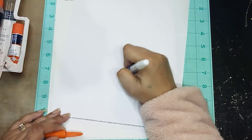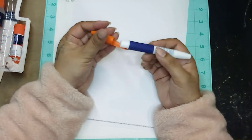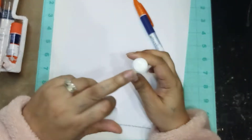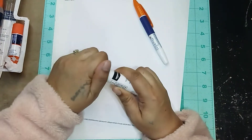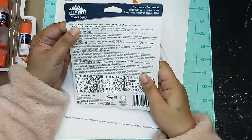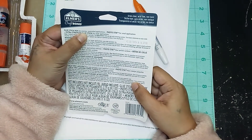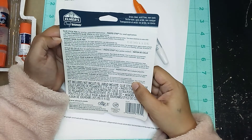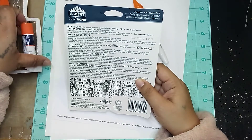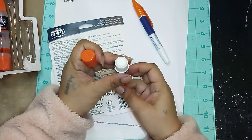I guess it's a smaller application area, because when you use a regular glue stick you have a big surface. The glue stick pen says it's for precise, controlled applications. And then this one here is the photo stick for small applications — so this is like a regular glue stick.